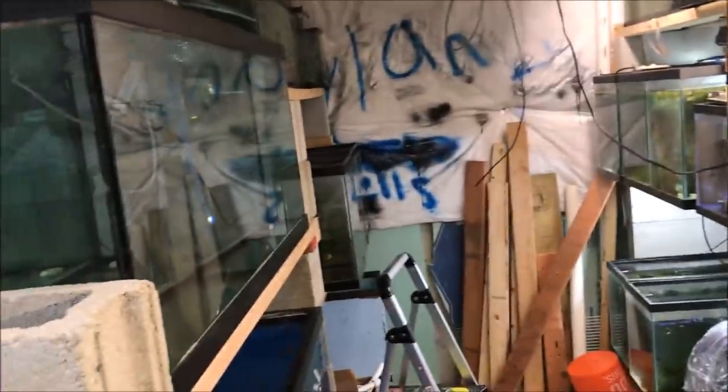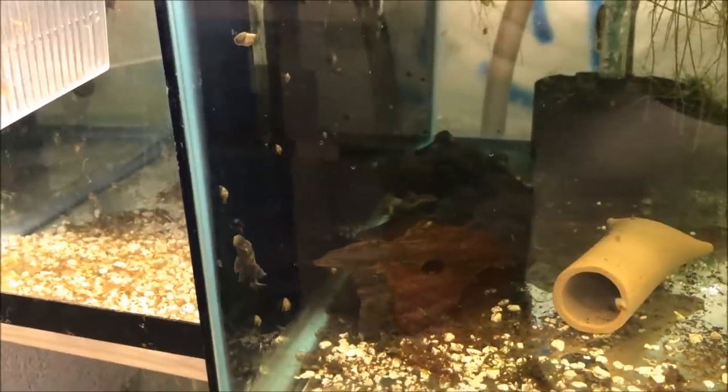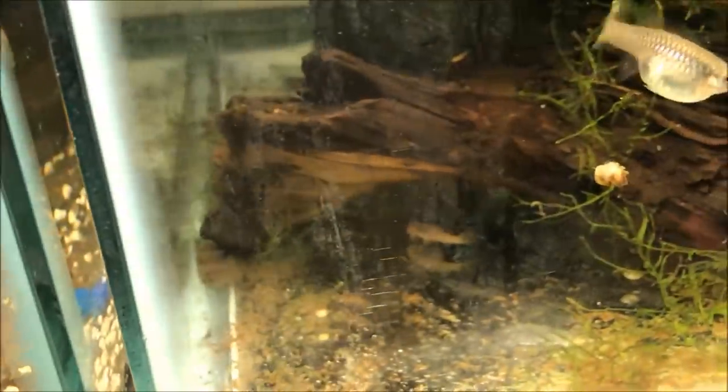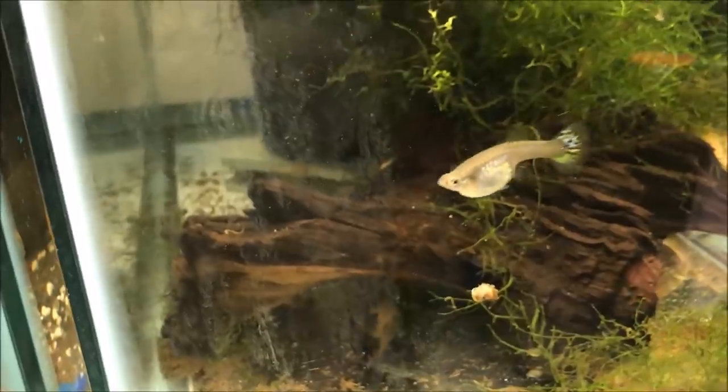One of the lights just went out — guess it's time to leave. Just an update on the Plecos: all the Plecos are doing well. Here are the Calicos getting big. There are the Albino bristlenose getting big. Put another big piece of driftwood in there for them — they're growing nice.